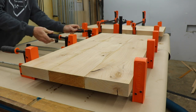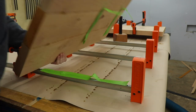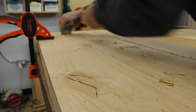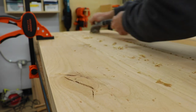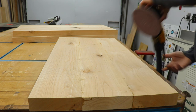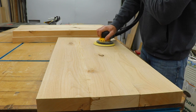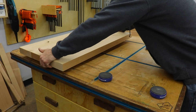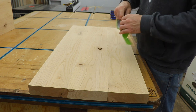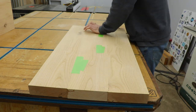After the glue was dry I took all the shelves out of the clamps — and you can see why I try to get the glue off before it dries; I apparently forgot one. After I had all the glue scraped off, I grabbed my orbital sander and flattened everything out with 80 grit. Then I grabbed some masking tape and taped off any of the knots and voids on the underside of the shelves — these will be filled with epoxy.